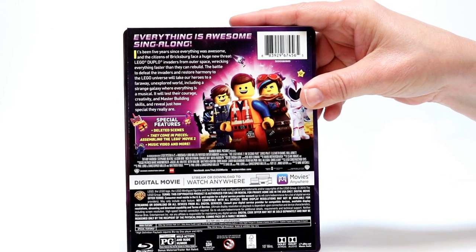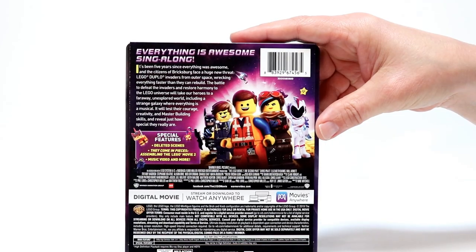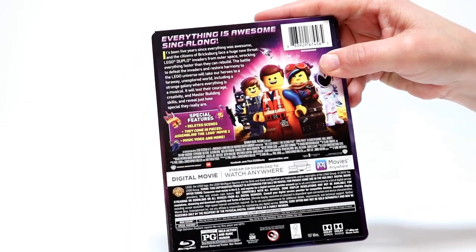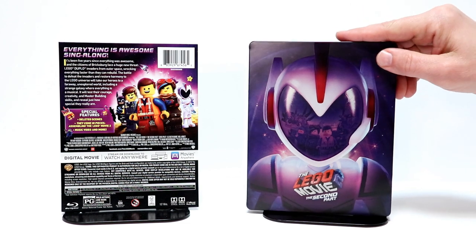If you would like to pause this and take a look at the special features, go ahead and do so. I'm going to go ahead and take the J-Card off and give you a closer look. I've got the J-Card off. So let's take a closer look at the front of the Steelbook.